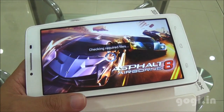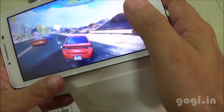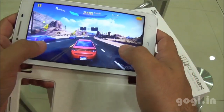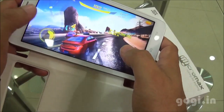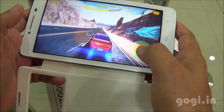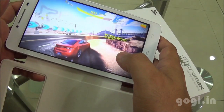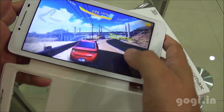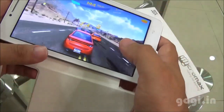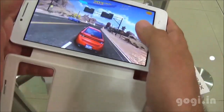Asphalt 8 also got installed on the external storage. By default it is set to medium graphics quality. Though the gameplay looks smooth, it will lag. I am going to try playing in the very low visual quality mode. The game does lag a lot sometimes but most of the time it is playable.